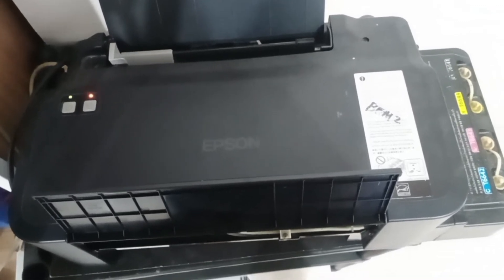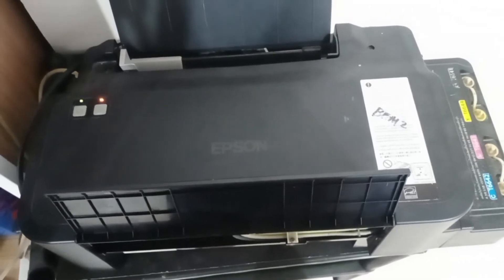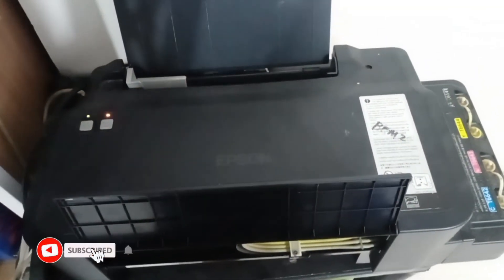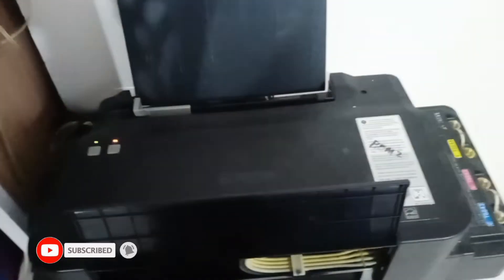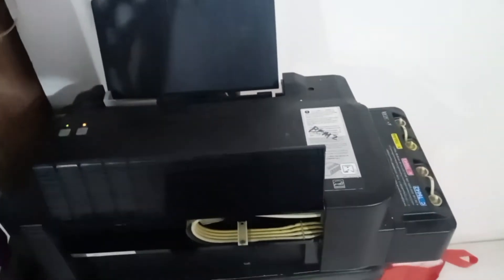Hello guys, thank you for tuning in again. In this video, as you can see, we have here an Epson L120 which has a red blinking lights error. You might have encountered this kind of error in your printer.